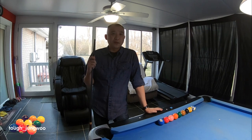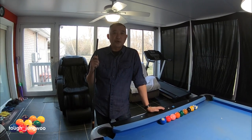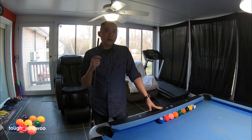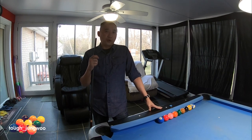One thing about this drill is you want to actually do a force follow — you don't want to just roll the cue ball. The objective is to pocket the object ball into the corner pocket and get the cue ball to follow the object ball into the corner pocket itself.